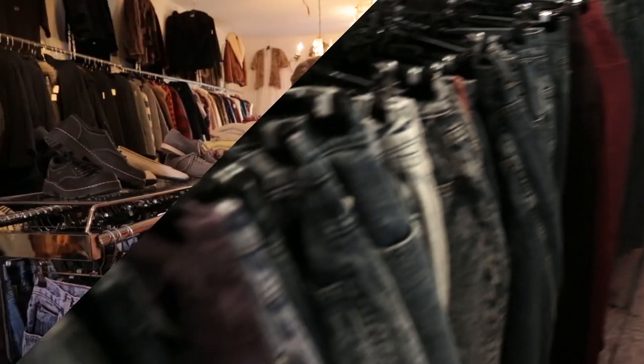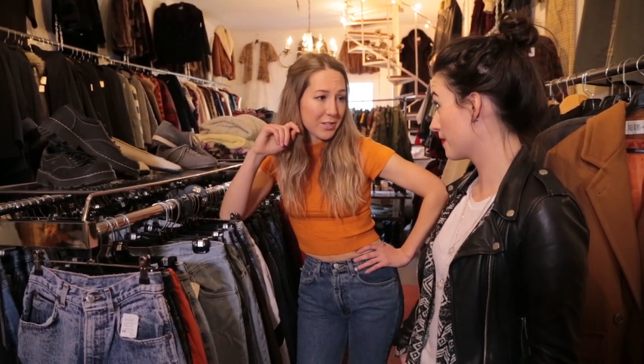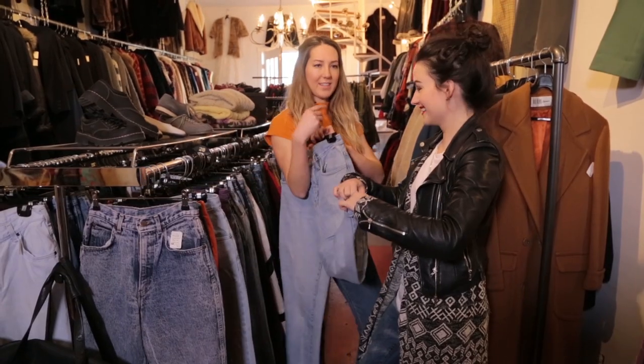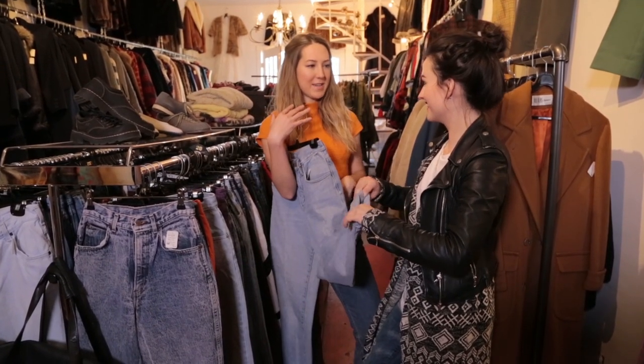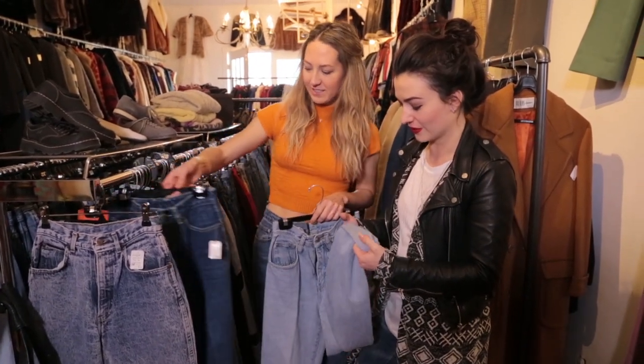One of my biggest struggles is they don't make jeans for real women's bodies anymore. They used to make jeans for women's bodies in the 80s and 90s, jeans kind of like what I'm wearing. It's not really high. Embrace the curves. They're great because they really hold your butt and your tummy, and it's just like a little booty hug. This will be like the most action I've had in a long time.